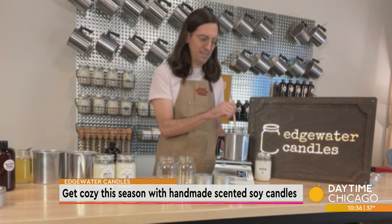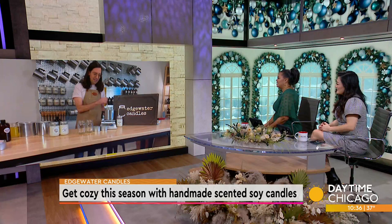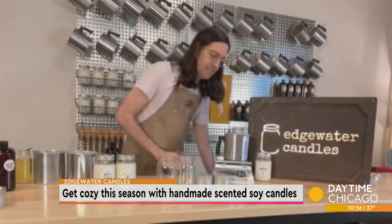I've known some candles where you can actually touch the wax and use it on your skin as a moisturizer. Do the soy candles do that? It is safe to do that. All of our fragrances are skin-safe and non-toxic, so you can do that. It's just soy and non-toxic skin-safe fragrance oil — the only ingredients we use in our candles. Absolutely.